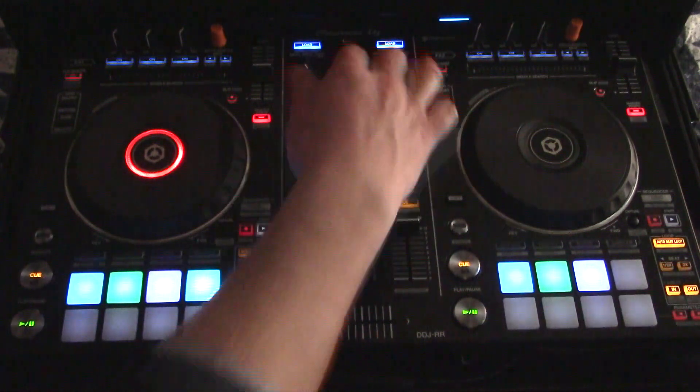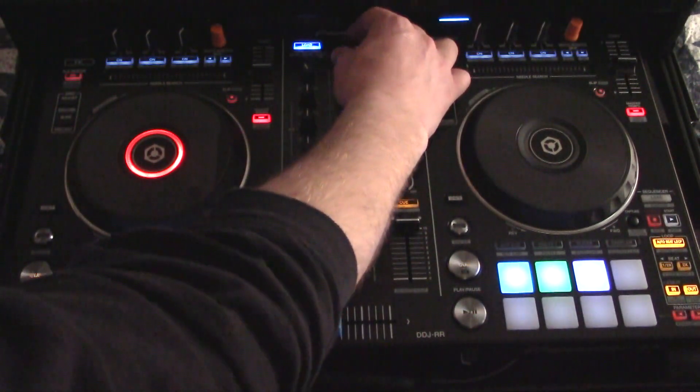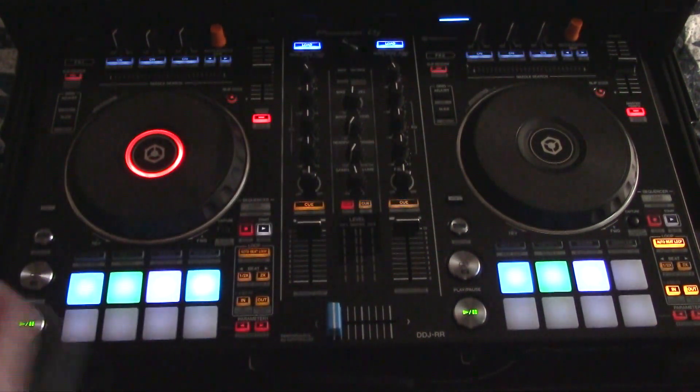The controls right here underneath the browse wheel are very user-friendly — being able to hit back and just scroll through. In the club, being able to do that really fast to sort through your music library is very helpful. I really, really like that.